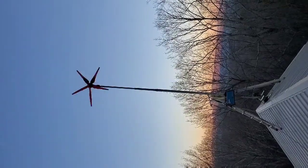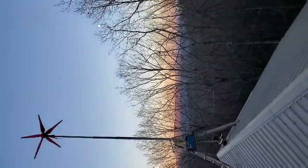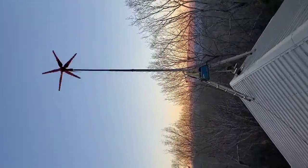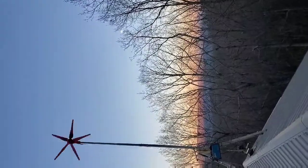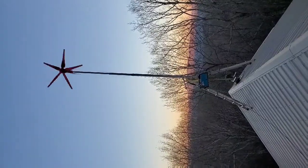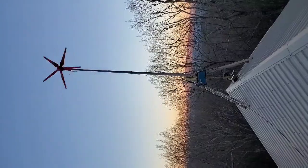All right, here it is ladies and gentlemen — this is the wind turbine. You can see Amicalola Falls back in the background there, which is pretty cool. I just installed this bad boy. It's right above the tree line as you can see, just to get out of that turbulent stuff. We are up here in the mountains so this thing just doesn't stop — it charges like crazy.